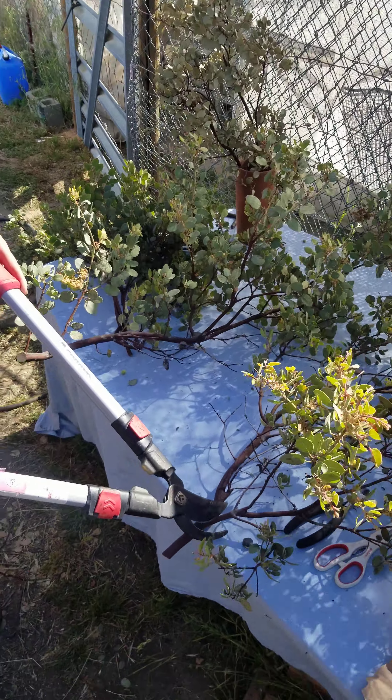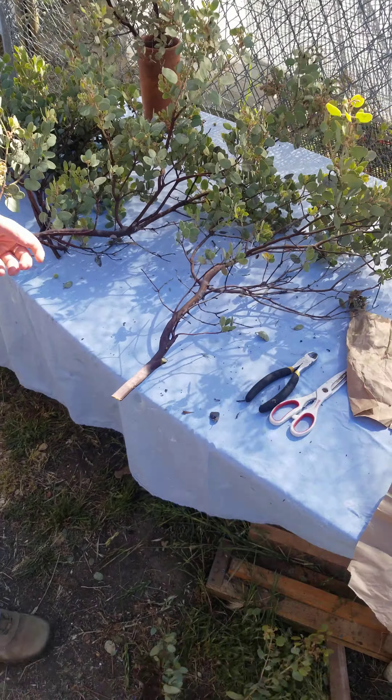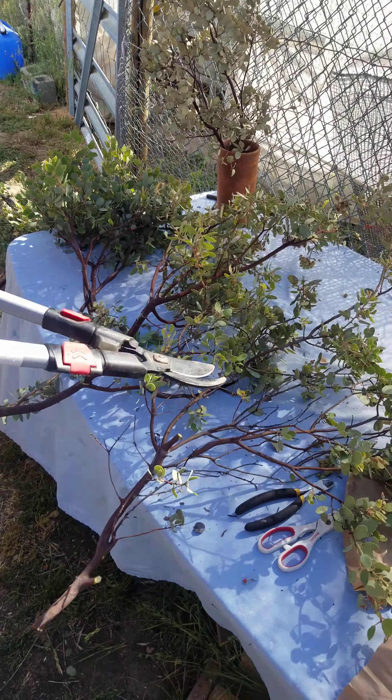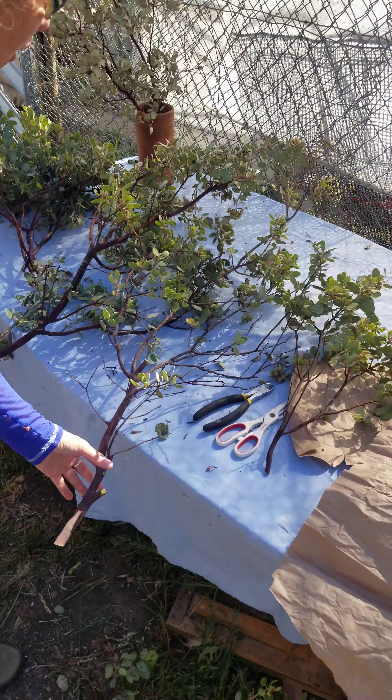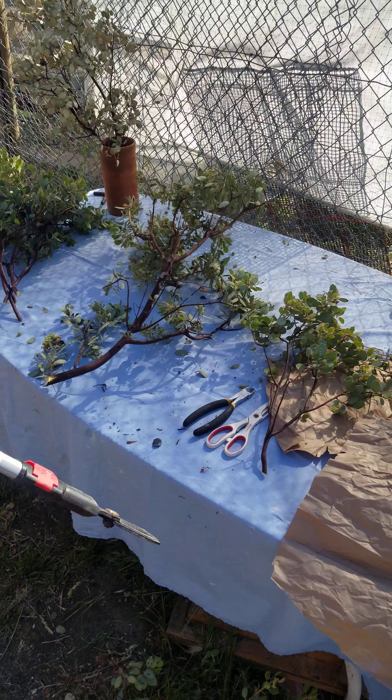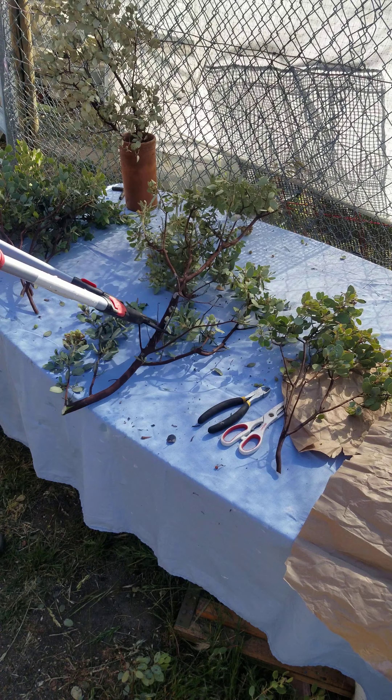I'm going to have to cut this one down a whole lot more. I'm going to get a few cuts just to show you my packing process, and while I'm doing this, I'm going to go ahead and go over some frequently asked questions.